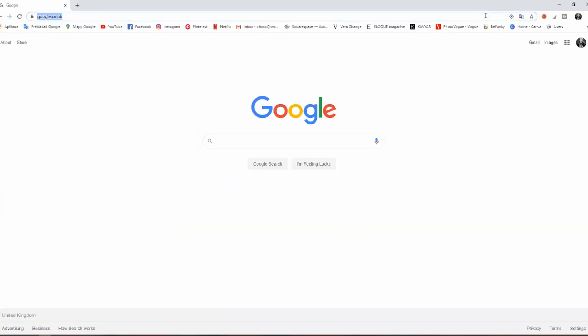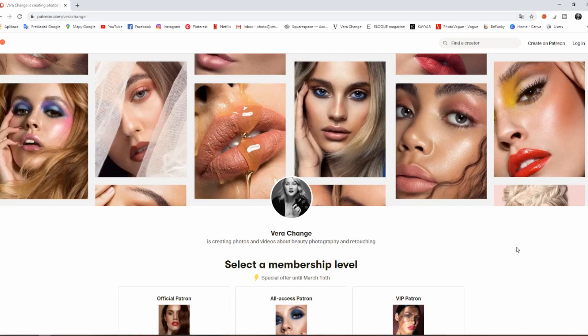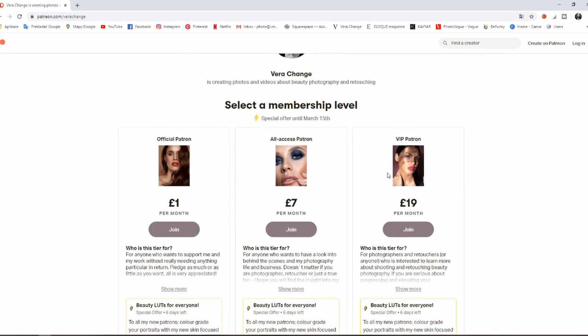You can access my Patreon page by going to your internet browser and typing patreon.com/verachange. This is my Patreon page — verachange is creating photos and videos about beauty photography and retouching. If you don't know what Patreon is, it's an amazing platform that supports creators where anyone can pledge and support them financially starting with just one pound per month. I registered myself on Patreon and I'm super excited because finally it's a platform where I can share everything with you.